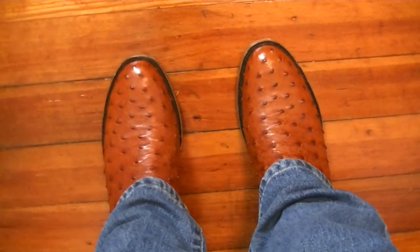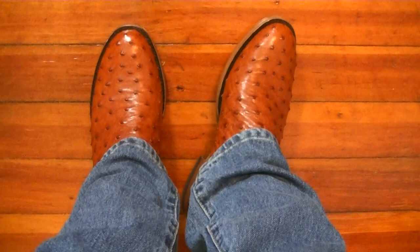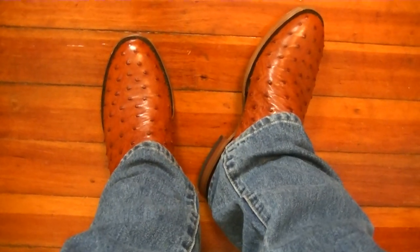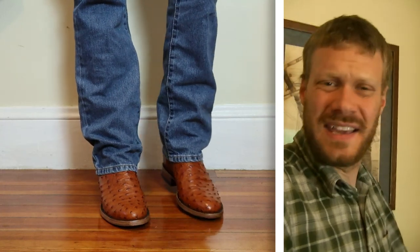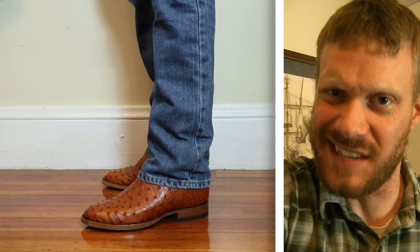Here is the POV shot. You can definitely tell it's a roper by that toe shape — it's a good look. I'm liking how it works with these Levi's 517 jeans. Now it's time to see how these break in, so let's get out in the world, go on an adventure, and do an extended test.